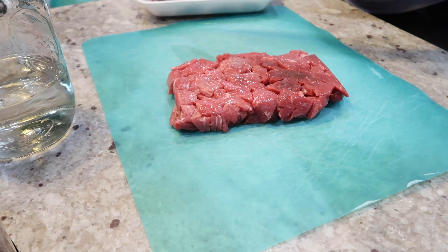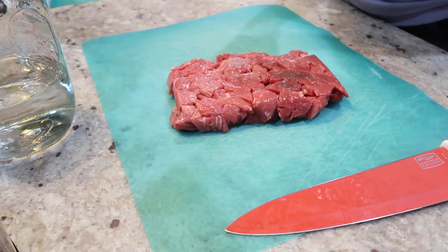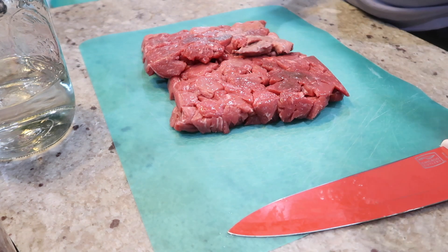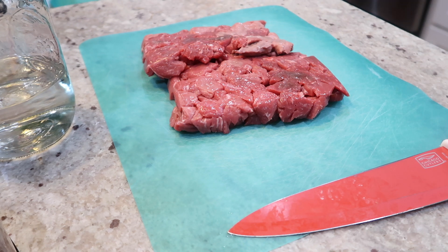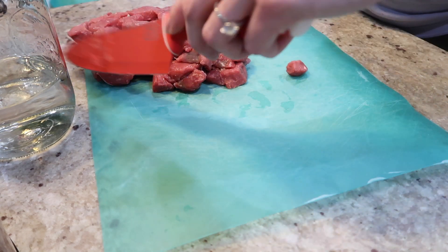Hi everyone. Welcome back to my channel. This is another voiceover, so I hope you don't mind, but let's go ahead and get started. We are making a creamy crock pot beef stroganoff today. I found a recipe online that I was inspired by, and I will share that below because this one is very similar — I just cut out a few things and changed a few other things.